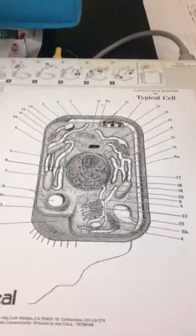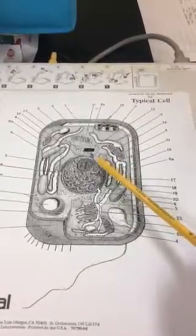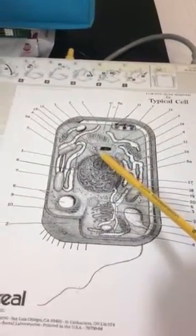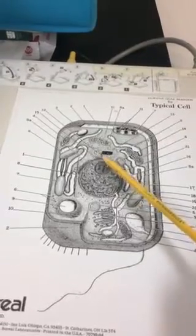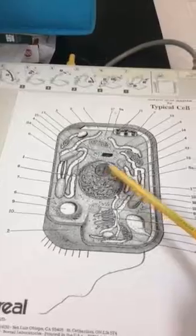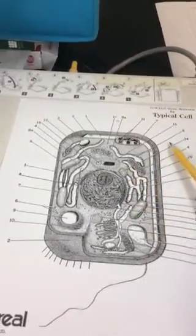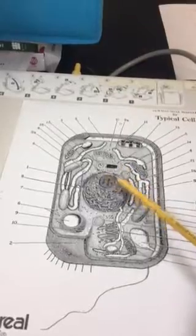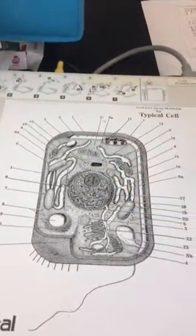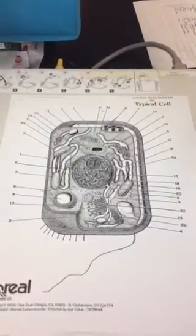The next structures are the centrioles. It's not a great picture because it's 2D rather than 3D, but the centrioles are going to be number 12. The centrisome is the structure behind it — number 13 will be the centrisome. The centrioles are those things at 90-degree angles. That is all for the cell picture.